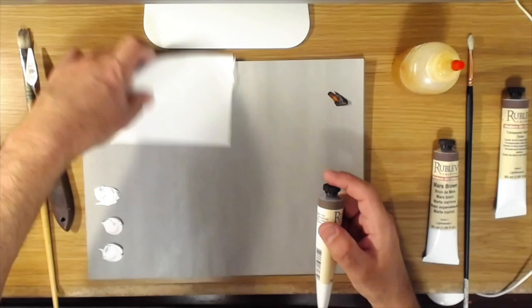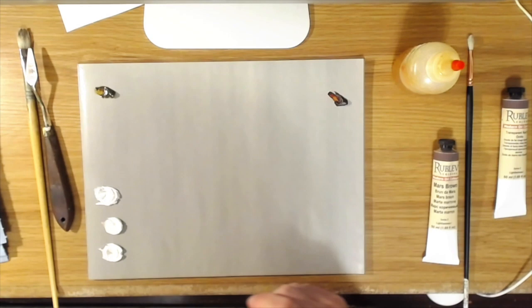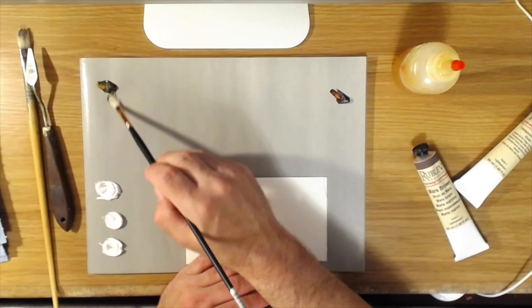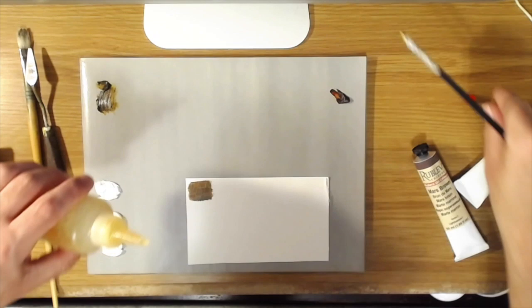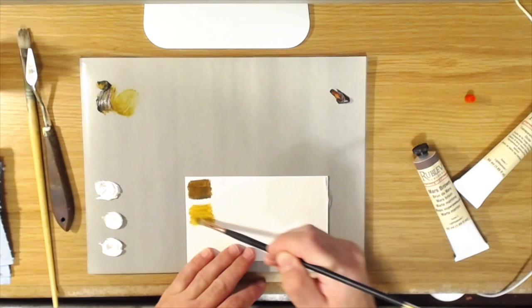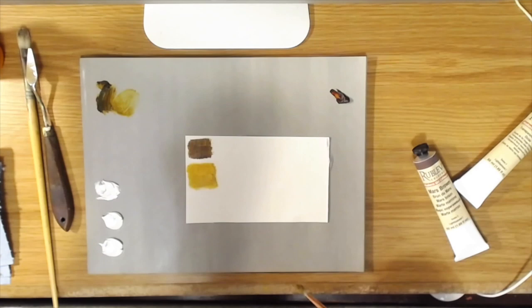Let's start with the transparent yellow oxide and see what it looks like. As it comes out of the tube, that's really interesting — it's really, really dark, much darker than yellow ochre, and that's because it's transparent. If I thin this out with a little glazing medium — yeah, see, that's a beautiful, really beautiful paint. It's very transparent so it's going to be good for glazing, and now you're getting that beautiful yellow ochre color. That's really pretty.